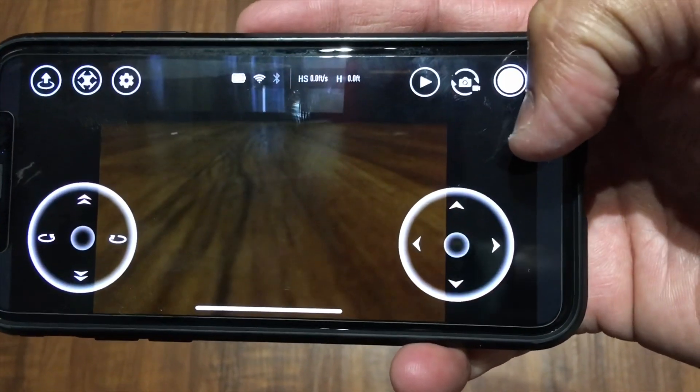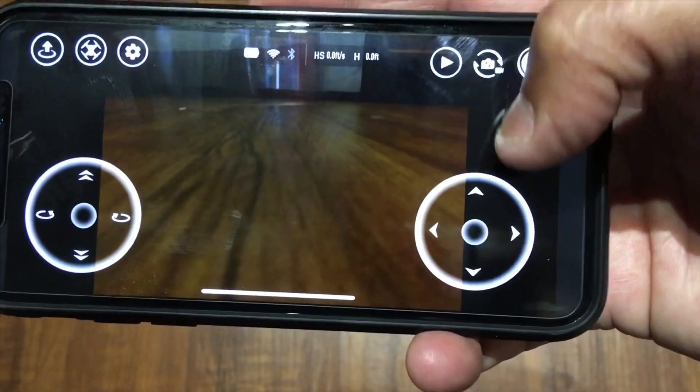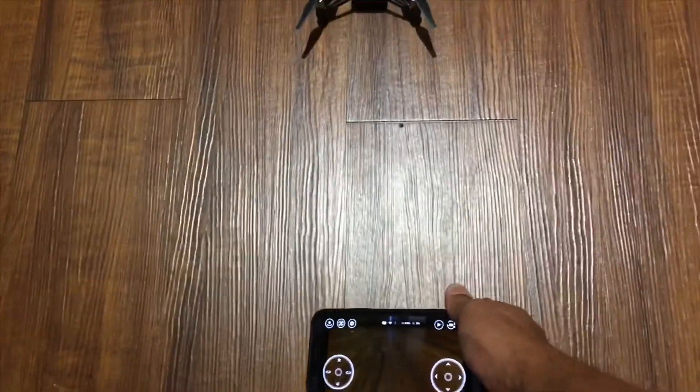It's going to take a picture. See that? So you can confirm this is a water resistant drone.